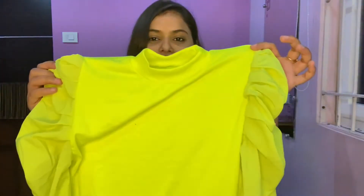You can style it with any jeans and wear it to any party. When you go out with your girls, you can definitely give this a try.